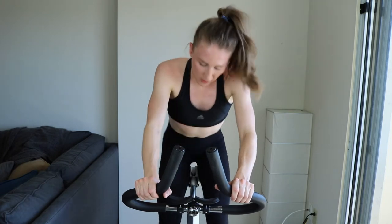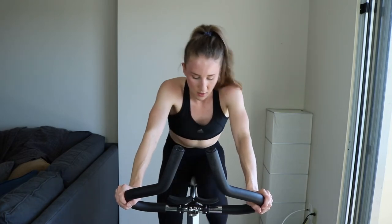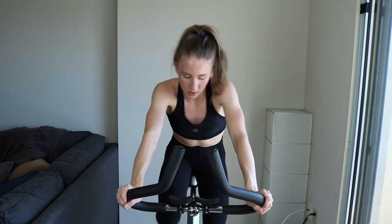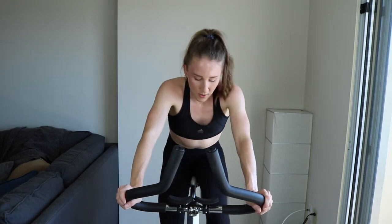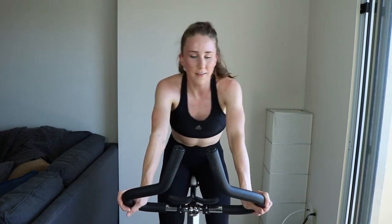All right — sit down and sprint, take off some of that tension, keep it up. Come on — 15 more seconds. Five, still sprinting, one — take off that tension, you're in tempo lane for the next three minutes.